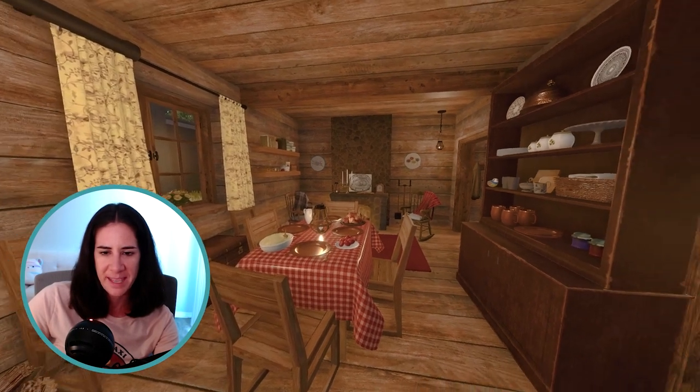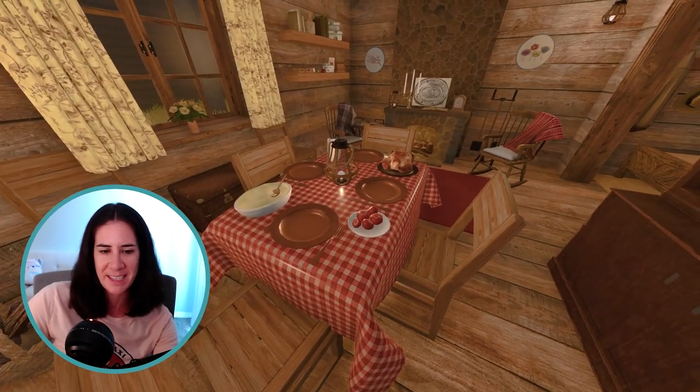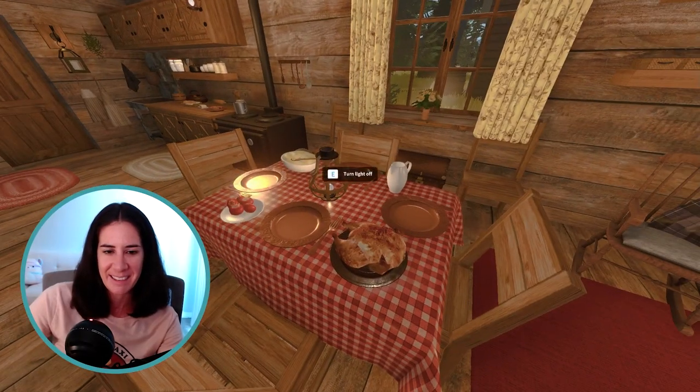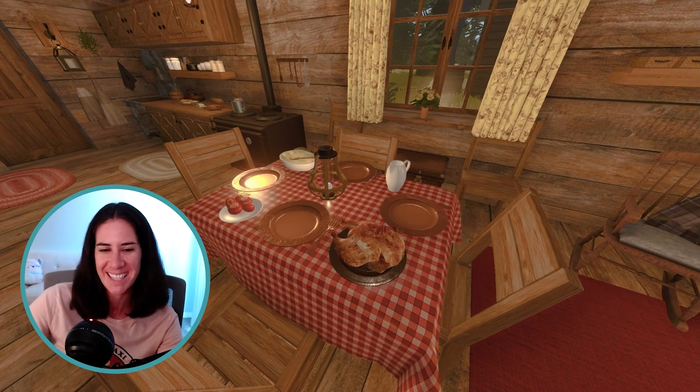Over here continues our main living space. We have a super cozy little table here with a checkered tablecloth on it, table set for Ma, Pa, and the girls. We've got some mashed potatoes, some tomatoes, and then a roasted chicken. Whenever the chickens get too old to lay eggs, you just butcher it and then you enjoy it.